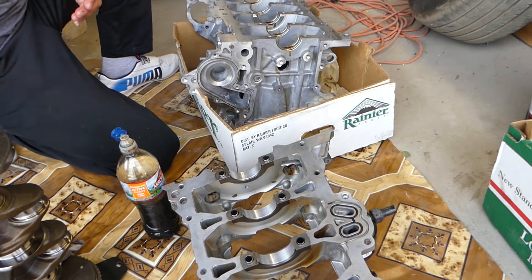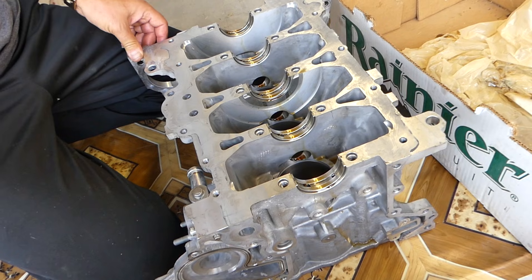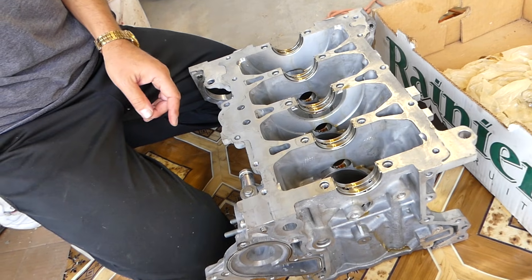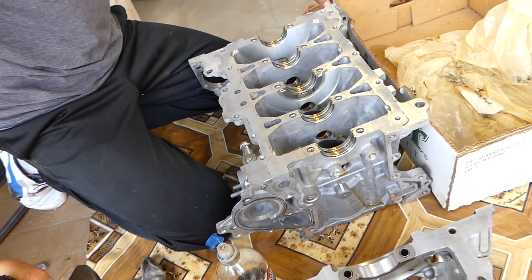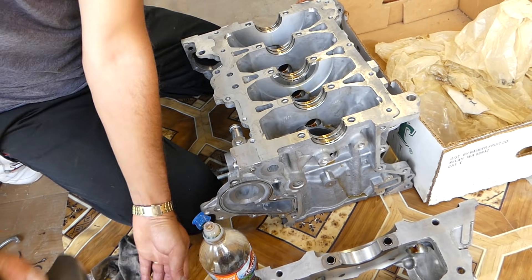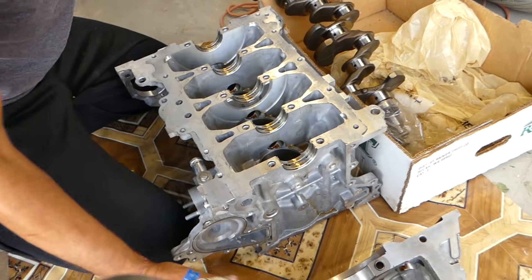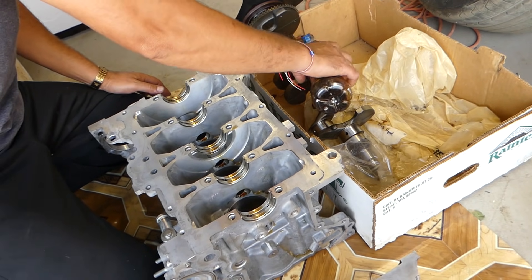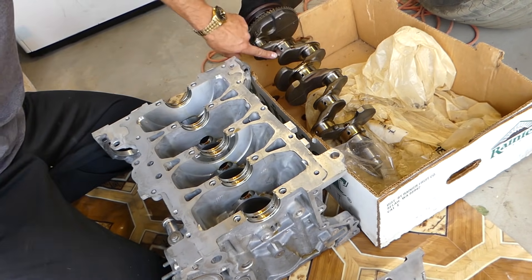We have the bottom halves of the bearings lubricated already, the side bearings as well. Everything should be super clean — like pharmacy clean. Now we're ready to go ahead and place the crankshaft where it's supposed to be. We're going to lubricate all the spots where there is a bearing, really well, so we don't have any dry spots.